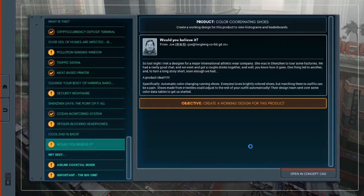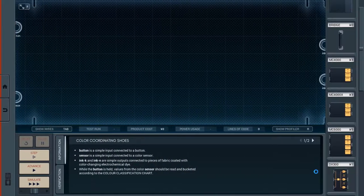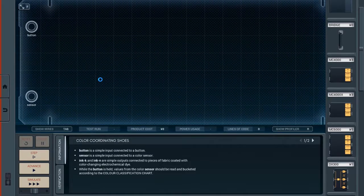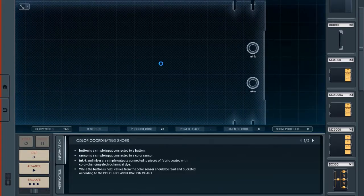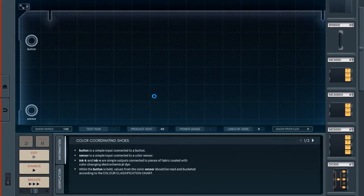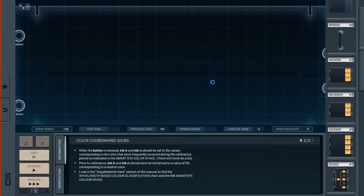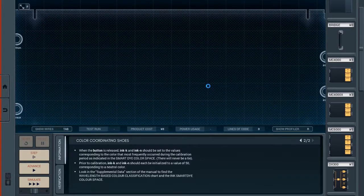The design team sent over some color data tables to get started. The concept: button is a simple input connected to a button, and sensor is a simple input connected to a color sensor. Ink K and Ink N are simple outputs connected to pieces of fabric coated with color-changing electrochemical dye. While the button is held, values from the color sensor should be read and bucketed according to the color classification chart. When the button is released, Ink K and Ink N should be set to the values corresponding to the color that most frequently occurred during the calibration period, as indicated in the smart dye color space. There will never be a tie. Prior to calibration, Ink K and Ink N should each be initialized to a value of 50, corresponding to a neutral color.